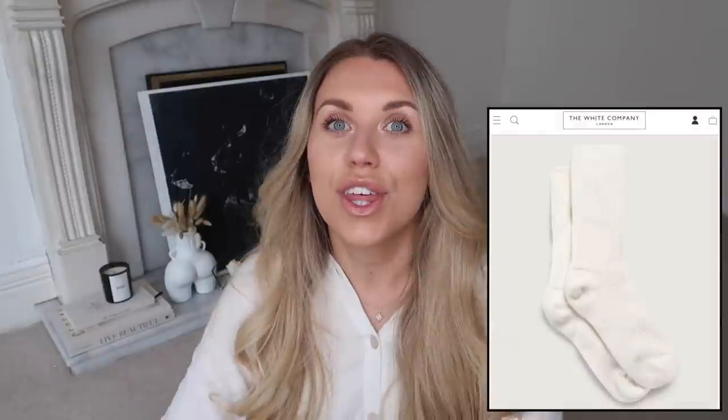I spotted some cashmere socks on Zara for only £3.99 in the sale - by the time I'm uploading this they may have sold out - compared to £39 on the White Company for cashmere socks. I just find it hard to understand how there can be such a difference in price for essentially the same thing. That said, I have bought the White Company cashmere socks in the past as a gift because they make a really lovely present in their gift box, maybe paired with a candle.